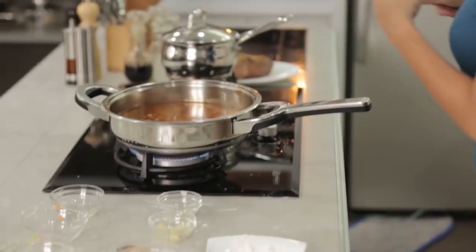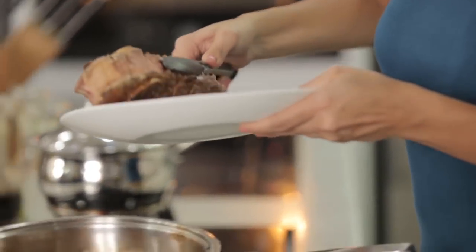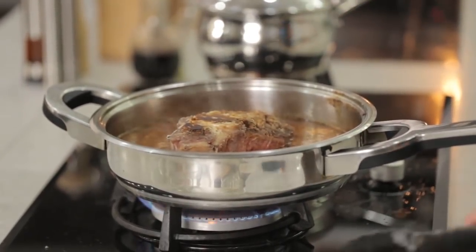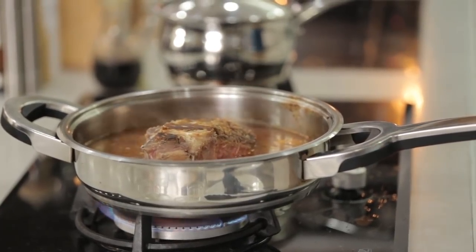Now we add the beef shank that we set aside earlier back into the pot. There. And then we cover that.